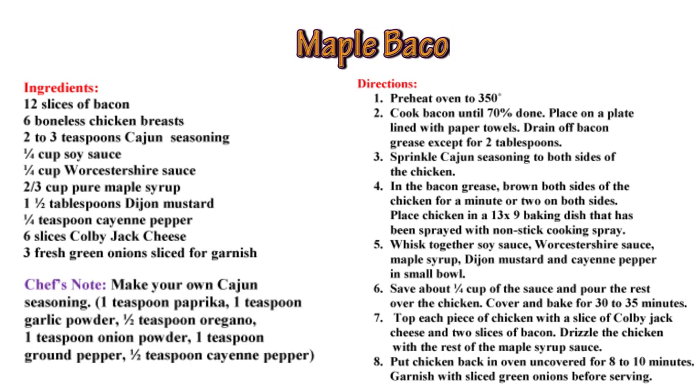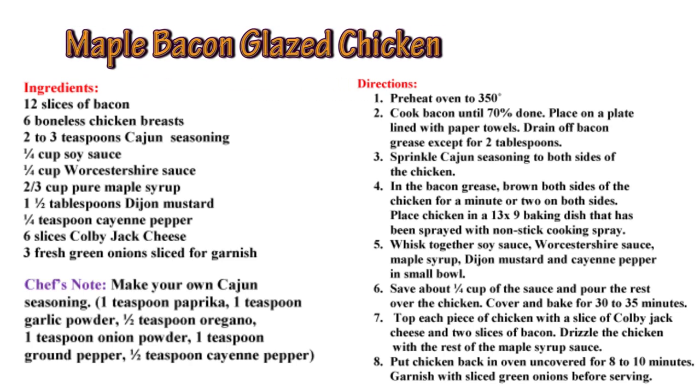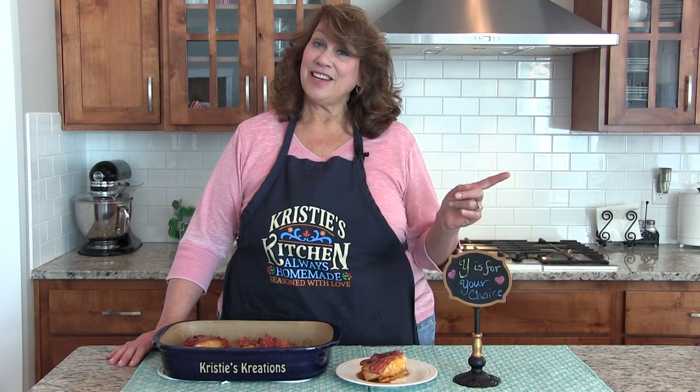Here is today's recipe. I baked the chicken in my special Christie's creation dish that Ken gave me for about 8 more minutes, and I cannot wait to taste this. I hope it's as good as the one at Cracker Barrel. If you're enjoying my videos, be sure to like and subscribe to my YouTube channel and tell all your family and friends about it. Thanks for watching another Tasty Tuesday, and I'll see you next week.